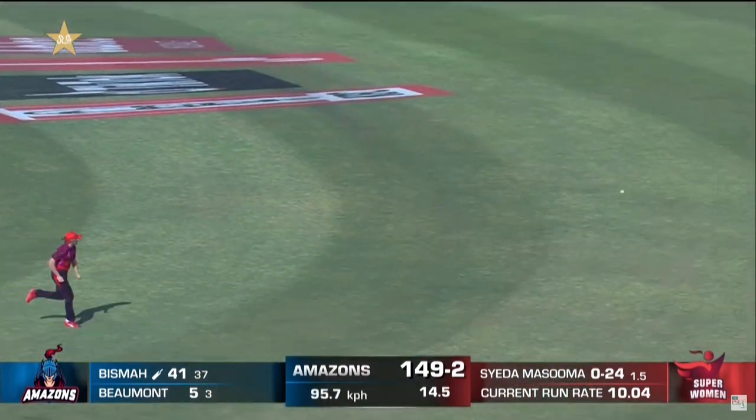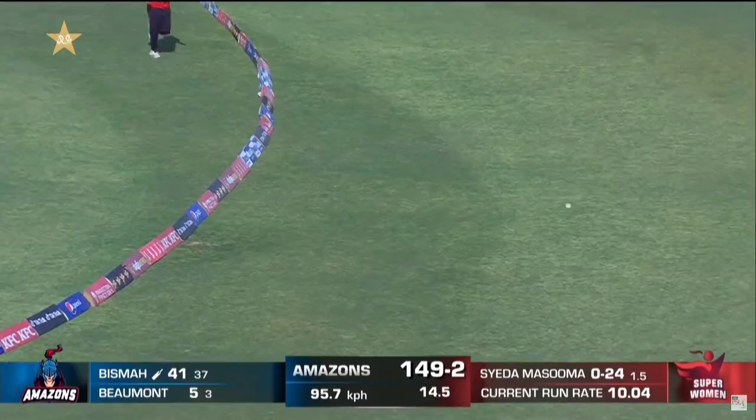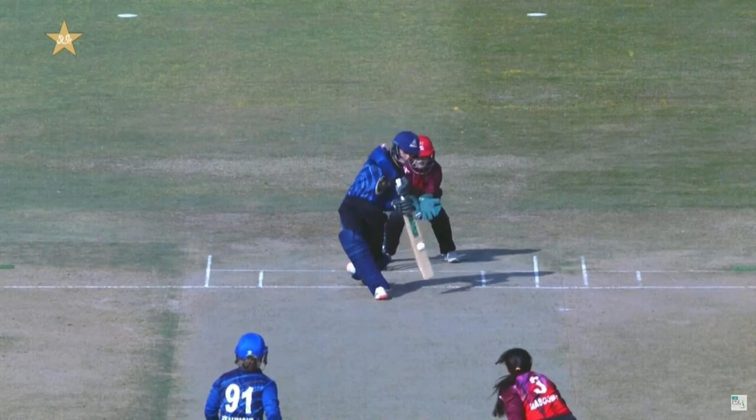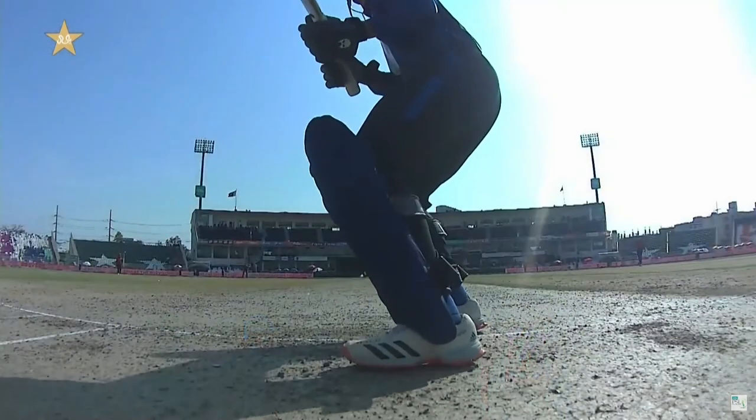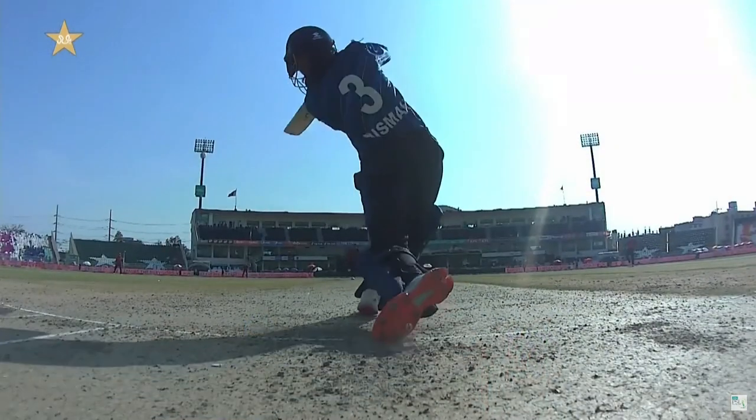Lofted. Oh, very well judged. What a... As Danny wide goes, Bisma has really put pressure on Masooma Joffrey here. Inside-out shot for four runs.